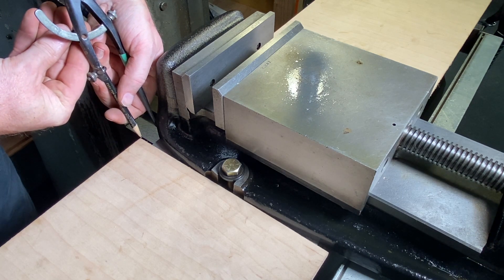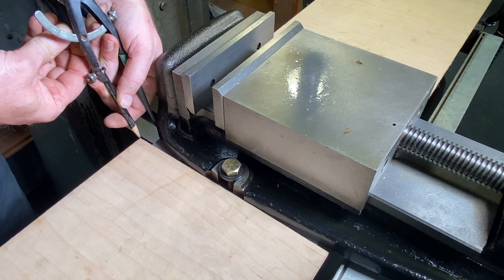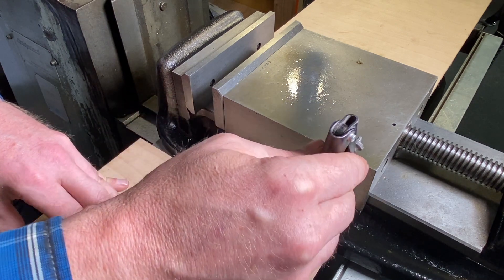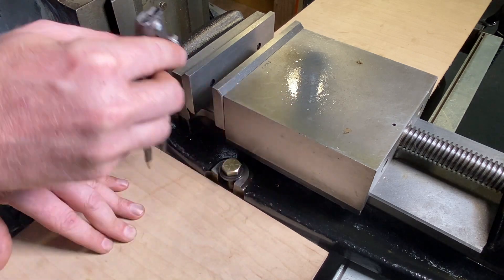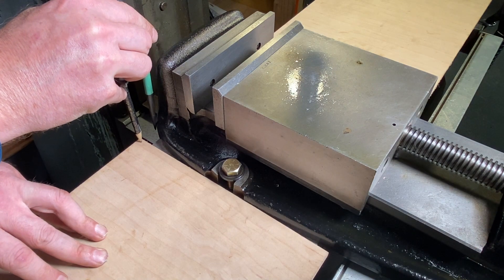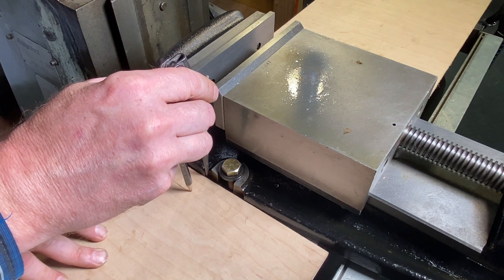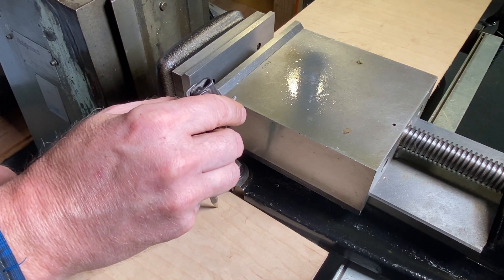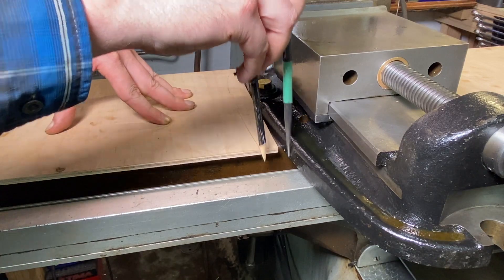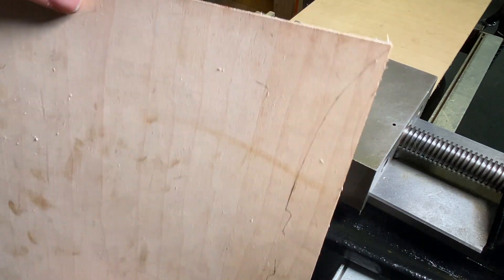I'm going to set my dividers to the largest gap — actually a little bit more than the largest gap. When scribing, you want to hold the dividers 90 degrees off of the surface you're scribing — don't change direction as you go. Now I'll come in, hold them as close to 90 degrees as possible, and follow the contour of the vise all the way along. And there — I've got a nice scribe line drawn on there.